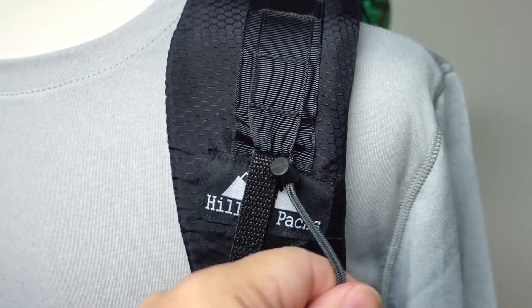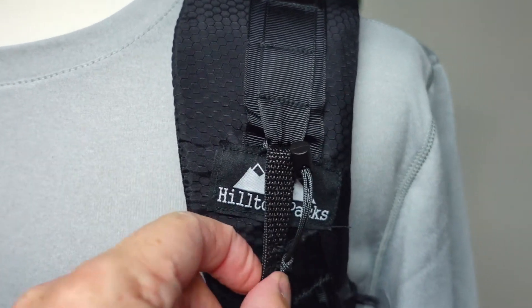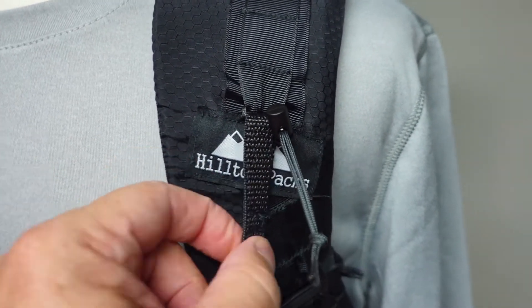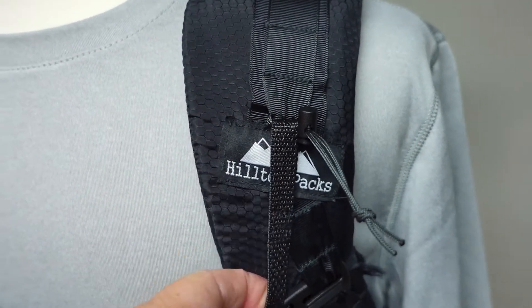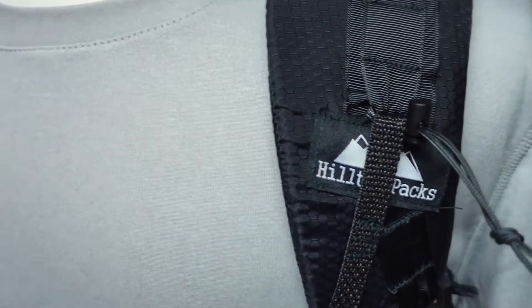That's how it holds in place. I've been using this system for years, even with other manufacturers before I started my own, and it works great. I've never had one tear out — the straps are very strong, the cord is very strong, the cord locks work great, and backpacks are always built for this kind of thing.